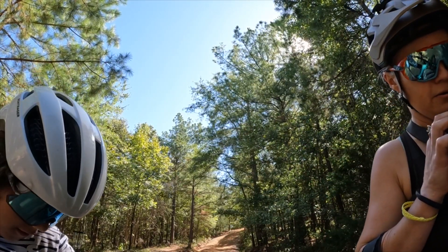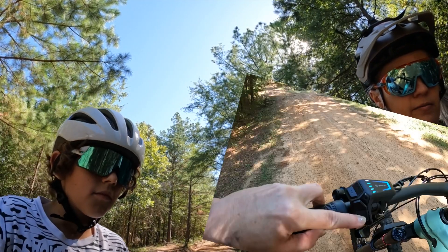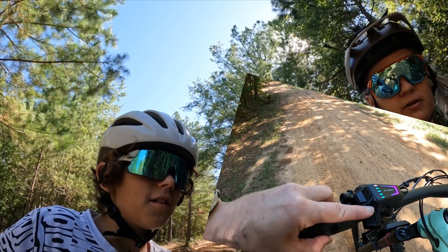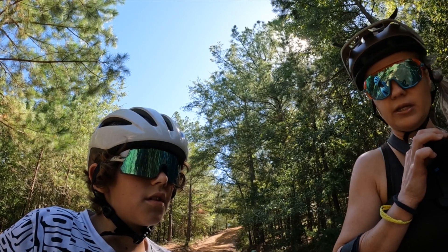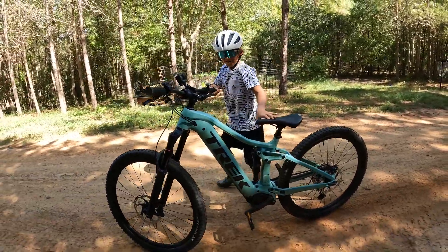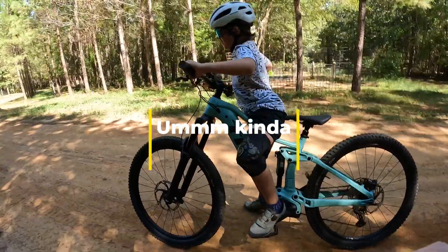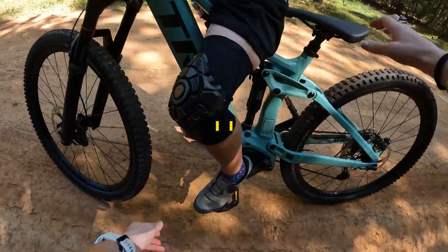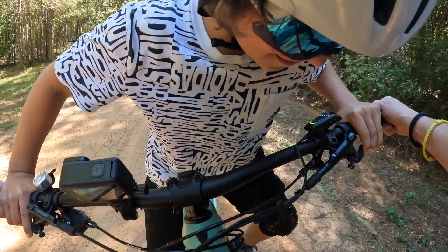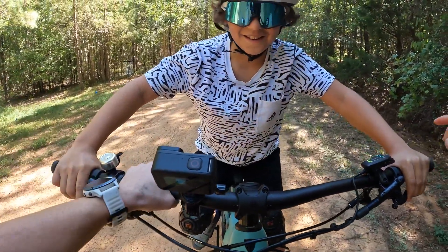We're gonna ride it down the hill so he can get an idea. I'm gonna turn it on right here — it has three different levels: green is eco, that is tour, that is EMTB, and then that's way too fast, so we don't want to be in that one. We're just gonna start you on eco. Now show me how you get on the bike. Drop this — okay, now can you just plop up there for me, just like Mr. Nathan?